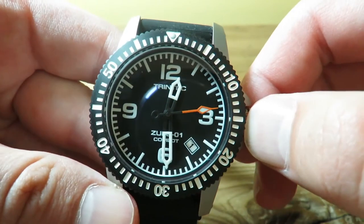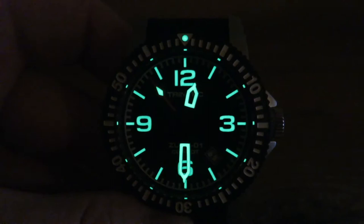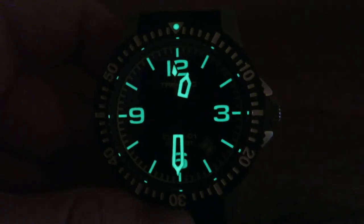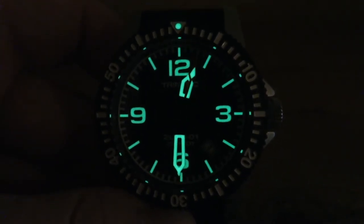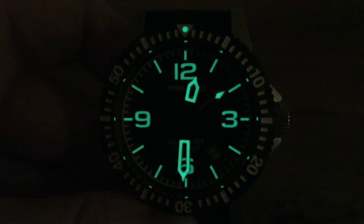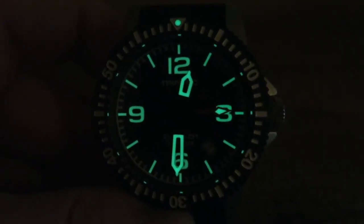The movement is actually really accurate, which is very nice. The lume is great — I'm going to show you that right now. Here is that crazy lume — this thing is super bright. Look at this lume right here. Everything is lit: from the pip to all the markers, the 12, 3, 6, 9, the skeletonized hands — even the candle wick tip on the seconds hand is lit. And as you see, it is not fading. Very nice lume here.